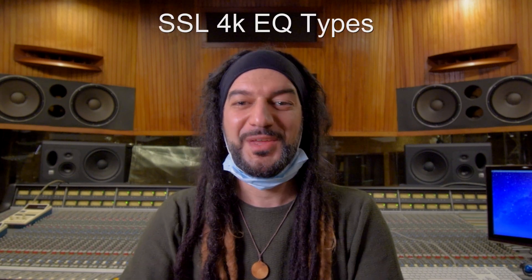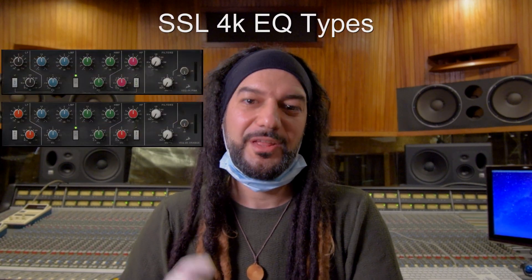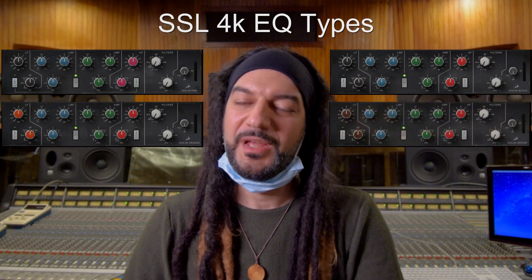Again on the same snare drum, let's try the equalizer from the channel strip of the SSL 4000. Fun fact: the SSL 4000 equalizer comes in four different variants — the pink, the orange, the black, and the brown. The SSL we are using is the pink one.